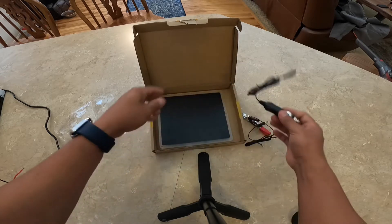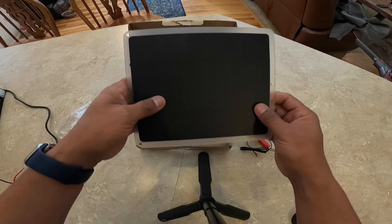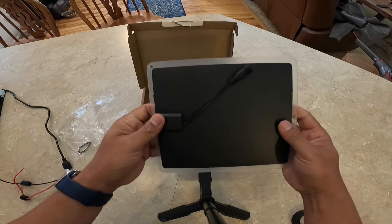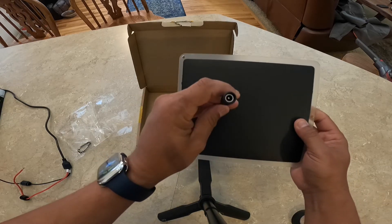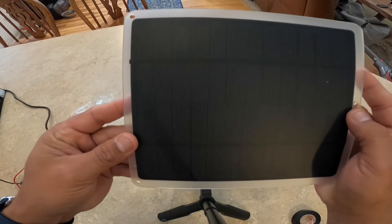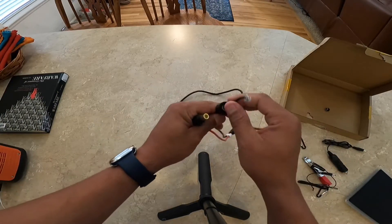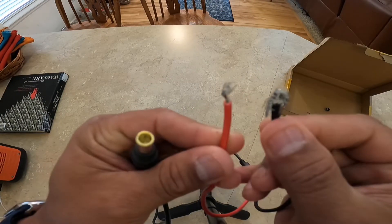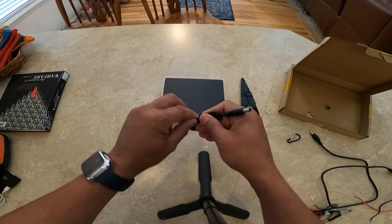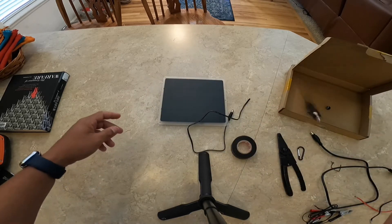I wanted to try it with a Jackery 240 and a Jackery 160. Pretty self-explanatory as you can see in the video. I had the adapter — I'll leave a link in the description for the adapter and the solar panel. I bought this solar panel because it was smaller. I know it would not have the wattage of a larger one, but I wanted to test it out and see how well it would work charging a Jackery, or at least keeping a little bit of charge in it during the day without running the car when I'm out for an extended amount of time.